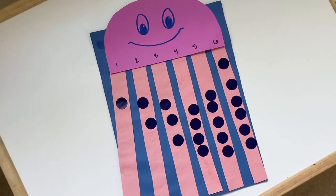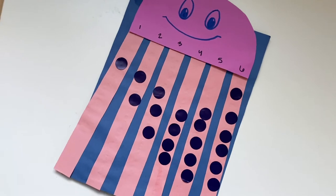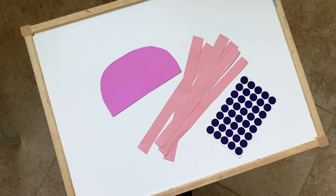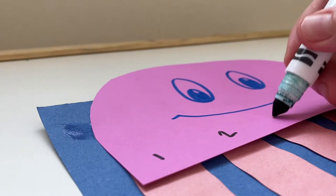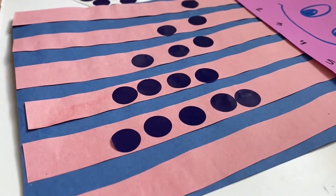I rarely theme number and math activities, but I decided to make this jellyfish for counting practice. You'll need construction paper cut into a half circle, five to eight long strips of paper, and dot stickers or any other stickers you have. After putting your jellyfish together with glue or tape, draw a cute little face and number its legs, then ask your child to match a certain amount of stickers to each number.